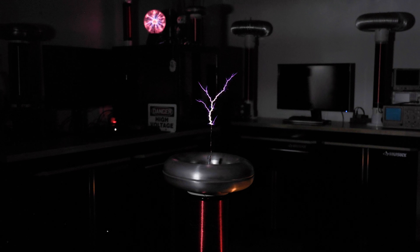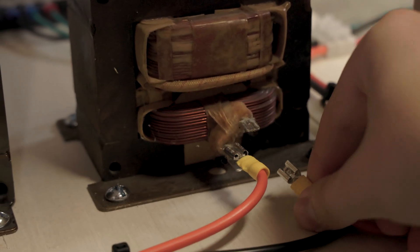We've got to do some re-tuning here. Well, that's a little better, but that still sucks. Forget it — we're bypassing the ballast and going full power.